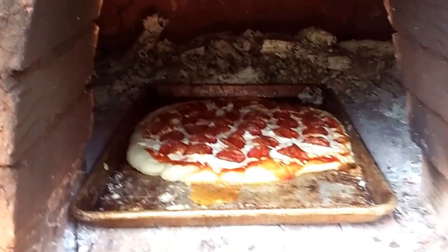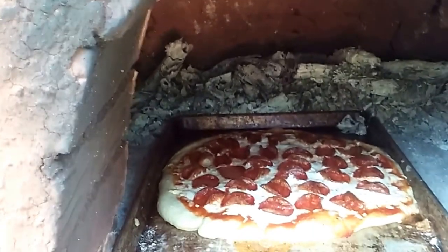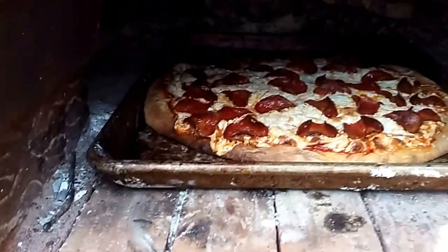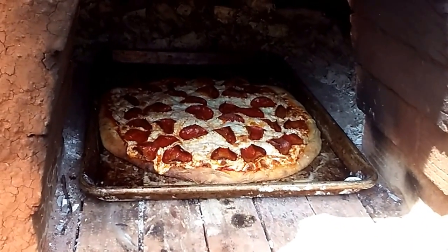A friend stopped by and I couldn't show you the first one, but it's getting done on that side so I'm about to turn it around. It's time to check on the pizza — oh, it's ready, it's looking good! So I'm going to end the video here and take this pizza in.